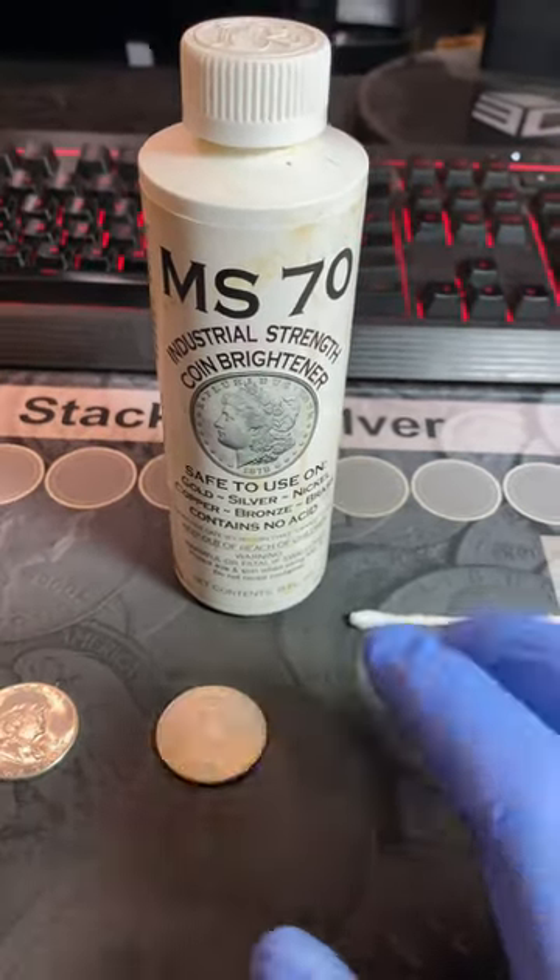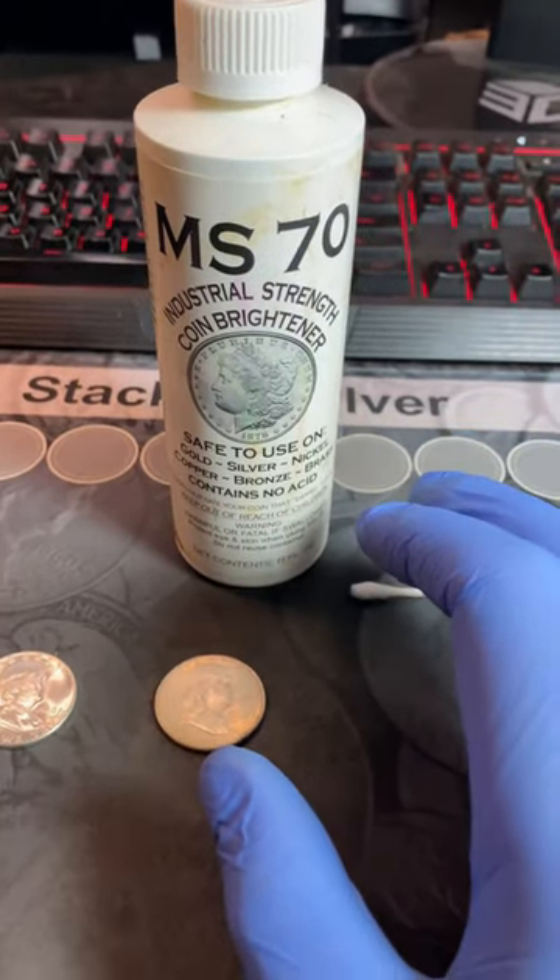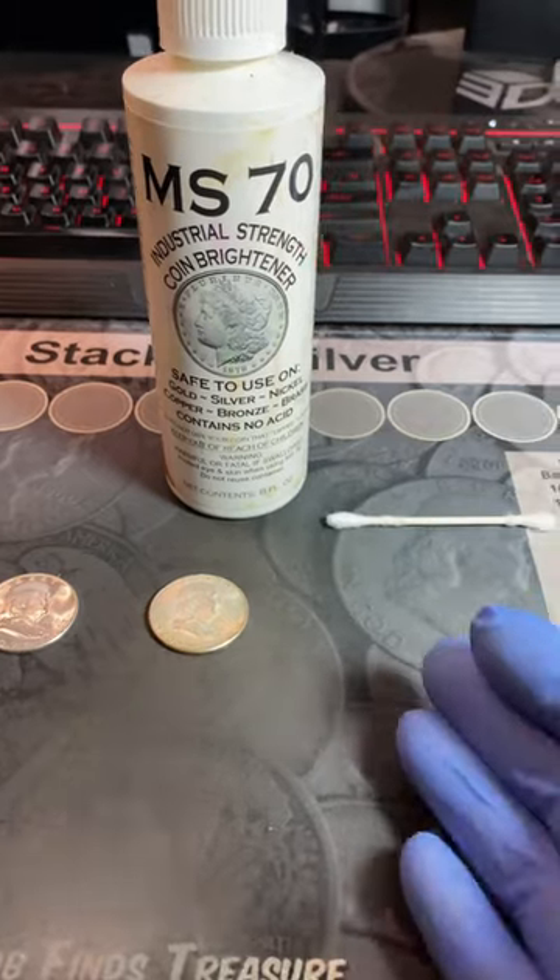Now, I don't recommend cleaning coins, but if you use MS-70, which is a nice coin restorer, then you can do so as long as you follow the directions.